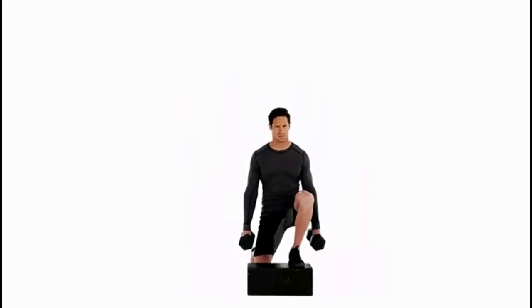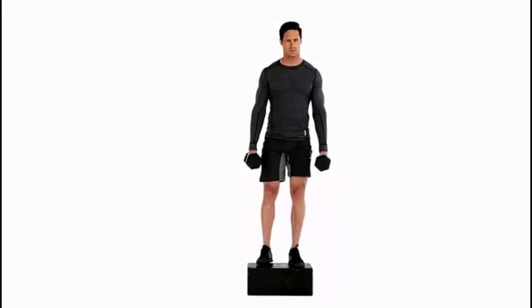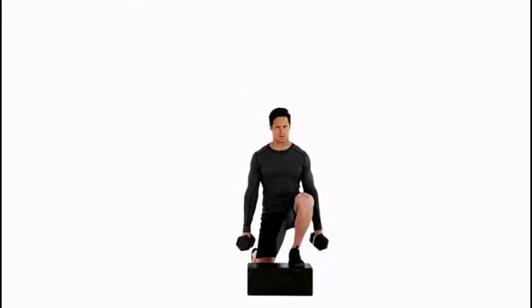Stand with both feet on top of a box. Hold a dumbbell in each hand, keeping your arms entirely straight.